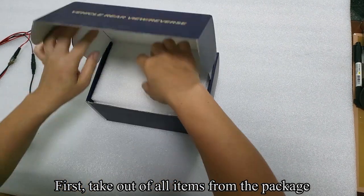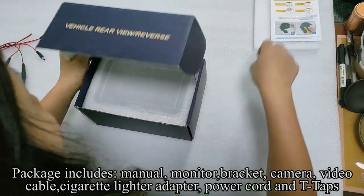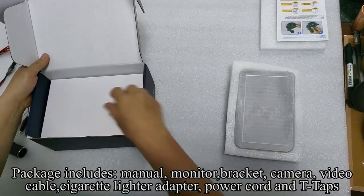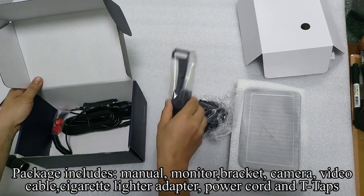First, take out all items from the package. Package includes manual, monitor, bracket, camera, video cable, cigarette lighter adapter, power cord, and T-tacks.